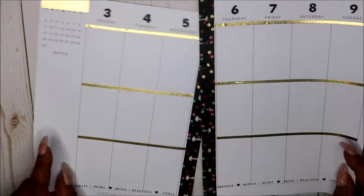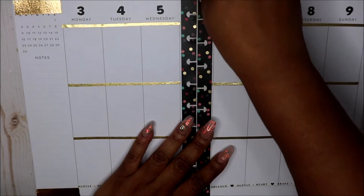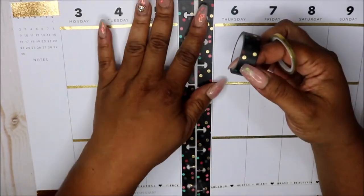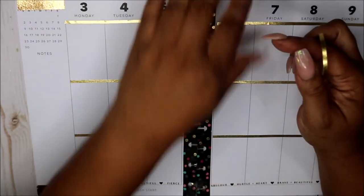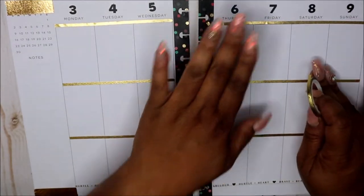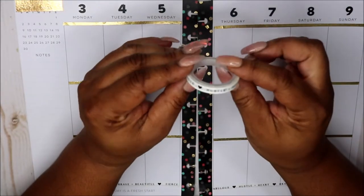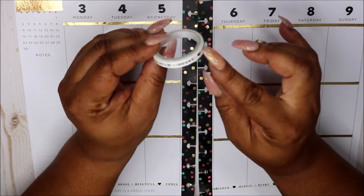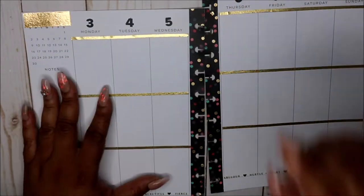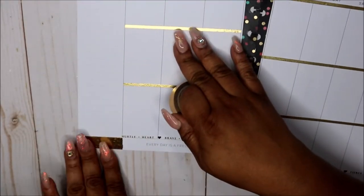Now what I have done, because it has the green design, I took this washi tape — I'm not certain where I got it from — and I just went down the center, then I took my hole puncher and punched my holes in it. I took this gold tape, thin 3mm tape, and went through the lines here. This tape is also by the Happy Planner and it says 'Hustle Plus Heart,' and that went here at the bottom. I just wanted to switch it up a little bit.